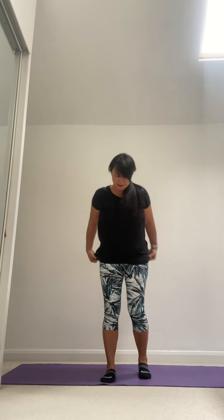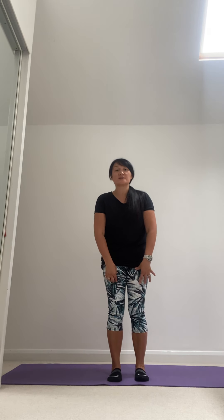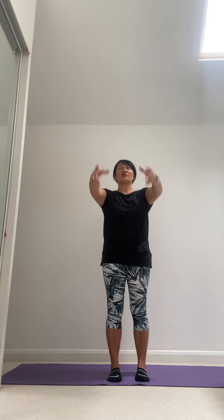Good morning everyone, it's Monday the 29th of June and I've got a workout for you today. Let's start in the standing position with toes facing forward, a hip-distance gap between those legs. Draw in through your belly, lifting up to that ribcage, just circle the shoulders back making sure they're nice and stabilized before we get going.